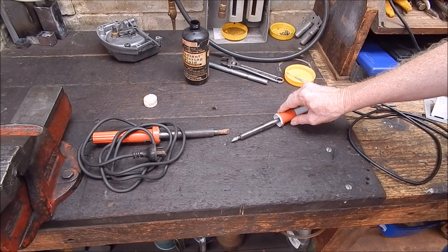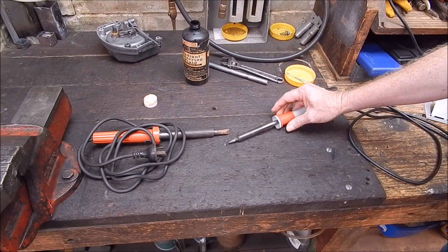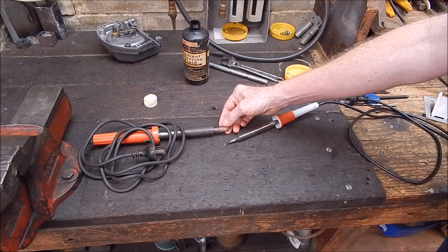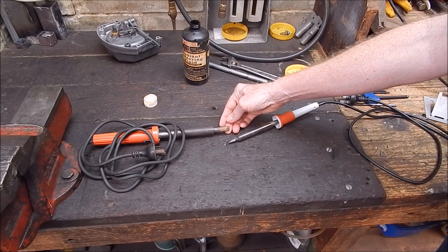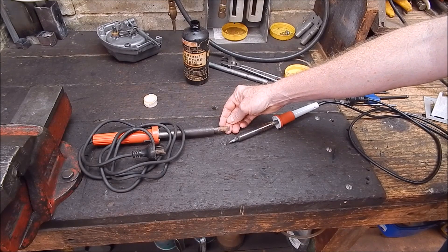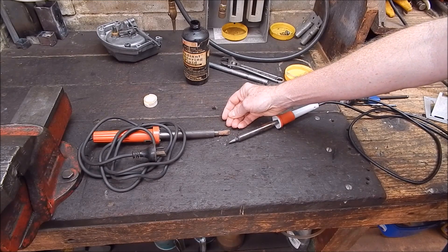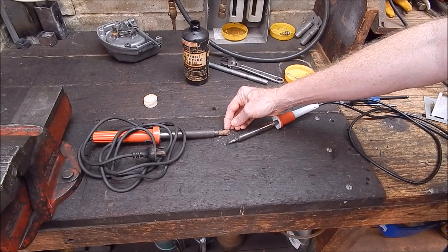You know what happens to soldering irons. They should look nicely tinned on the tip, but they nearly always finish up looking oxidised. Because over time the tinning goes away, the irons get overheated, people don't use enough flux on them, they use them to melt plastic and they do all sorts of things. They finish up totally oxidised, carbonised, or whatever.